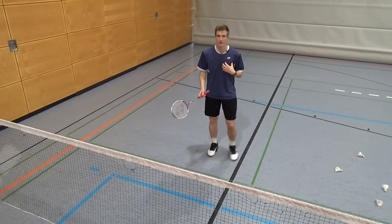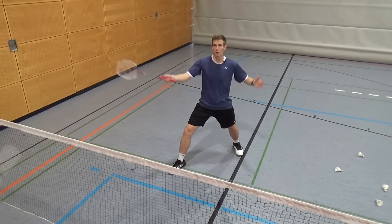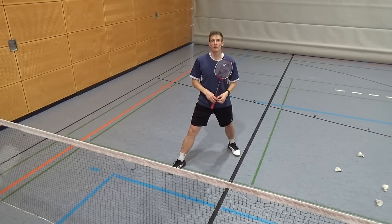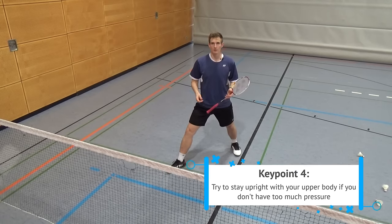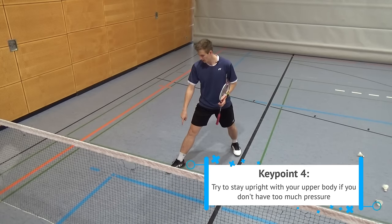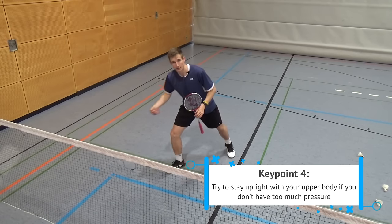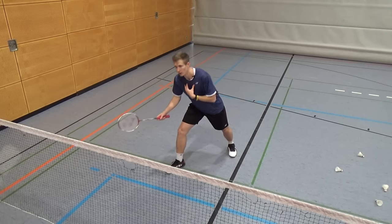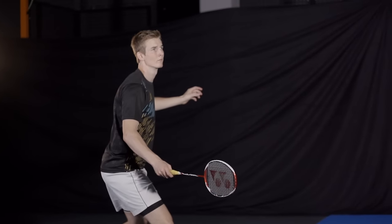An important key point for the upper body is to try to be as stable as possible and have a stable core. That gives you a lot more control in your shots. If you stay upright — since the center of gravity should be behind your foot — you can push back more easily. In some situations with a lot of pressure you will have to lean forwards to get some extra reach, but if you can, try to stay upright.